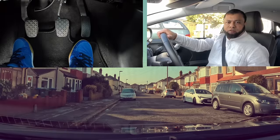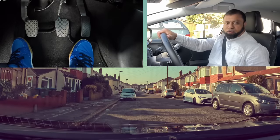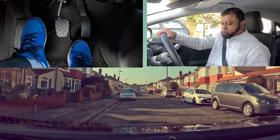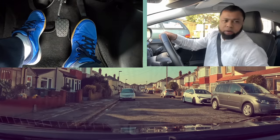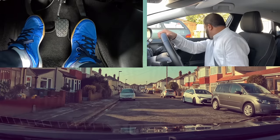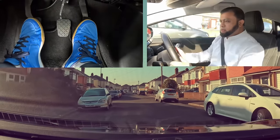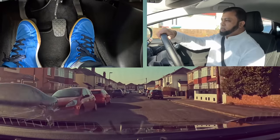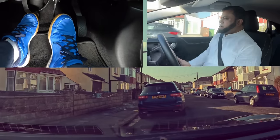Let's move off and deal with a few junctions to see how the feet control works as well as the timing. We move off — put the clutch down, first gear, set the gas, look around, blind spot, no signal needed. Brake off, blind spot again, and we go. There is a car coming, no space — we wait here.